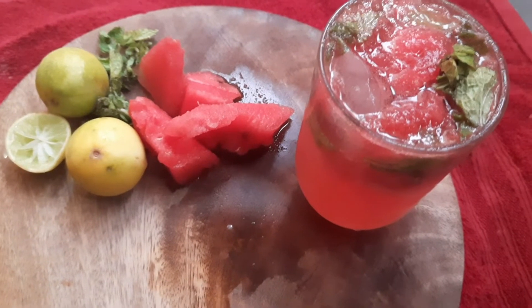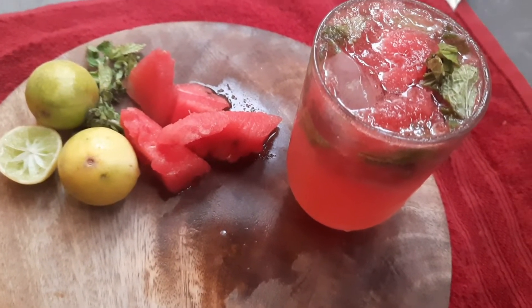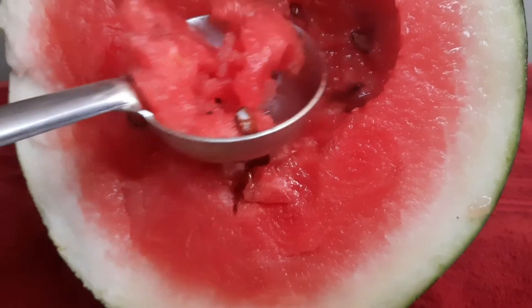Hello friends, welcome to Manu Recipe. We are doing a simple and easy watermelon drink. Let's get started.